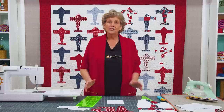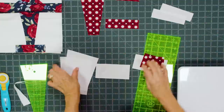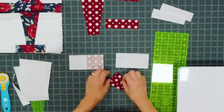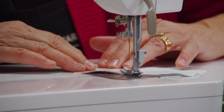Let me show you how this goes together. We're going to take our two side pieces and our two 5-inch squares and build this plane from the nose down. This top row is what we're working on now. We're going to put our two background side pieces with the nose in the middle, press a line on those, put them on like this — and we're going to sew them so they come in opposite directions.